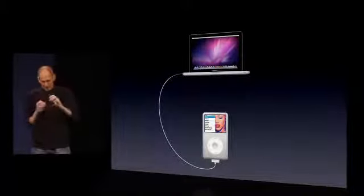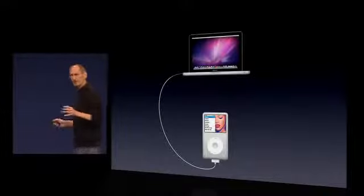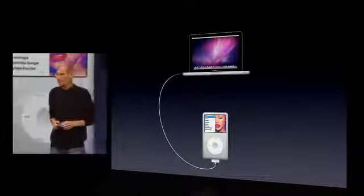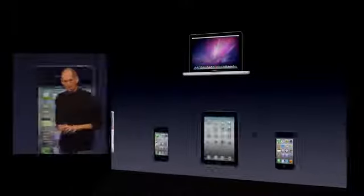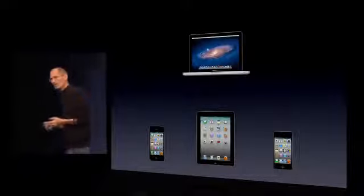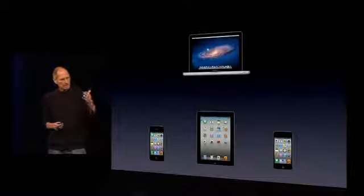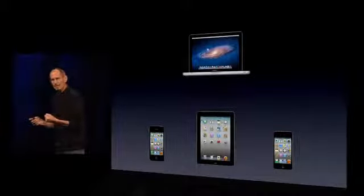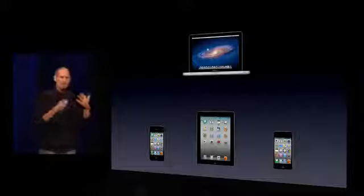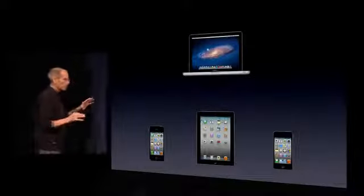You were going to acquire content on the device or potentially on your Mac, and you were going to sync it to the Mac and everything was going to work fine. And it did for the better part of 10 years. But it's broken down in the last few years. Why? Because the devices have changed — they now all have music, they now all have photos, they now all have video. So if I acquire a song and buy it right on my iPhone, I want to get that to my other devices. I pick up my iPad and it doesn't have that song. So I have to sync my iPhone to my Mac, then sync my other devices to the Mac. Keeping these devices in sync is driving us crazy.